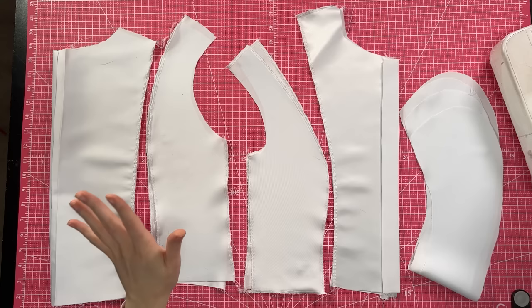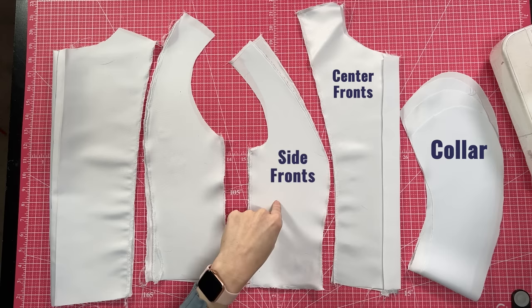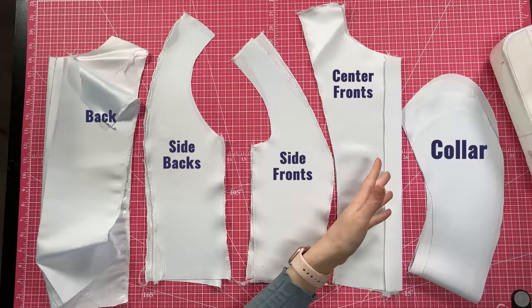Here's an overview of the pattern: we have the collar, the center fronts, the side fronts, the side backs, and the back. The closure is going to be a functional button placket down the front. I've already serged all of these, but they are not ready to go yet because they all need attention.